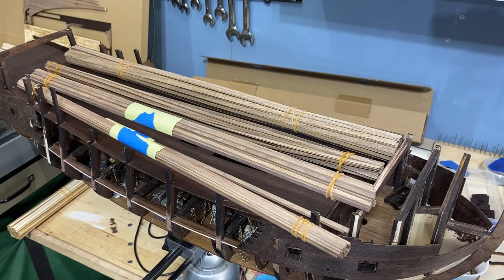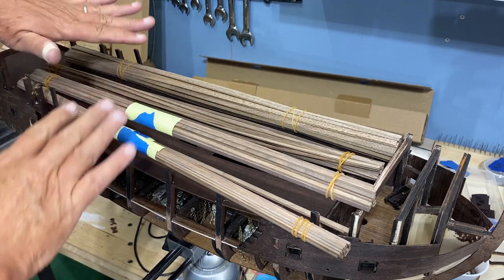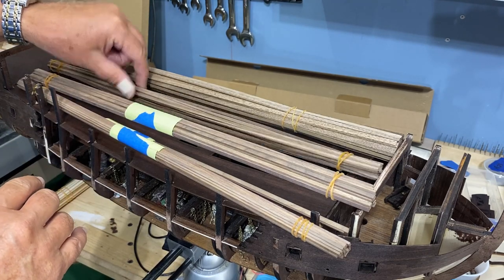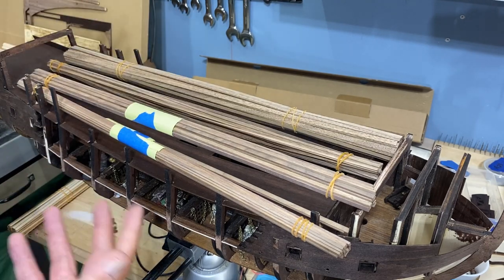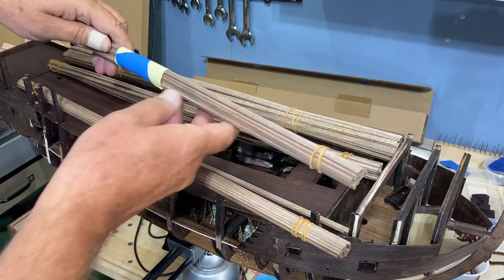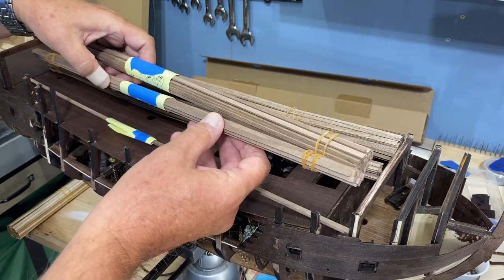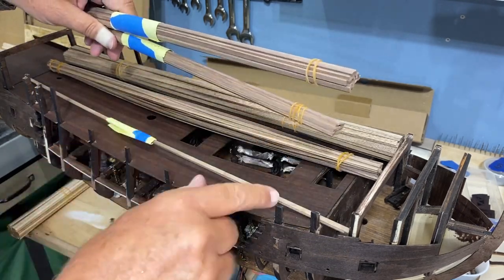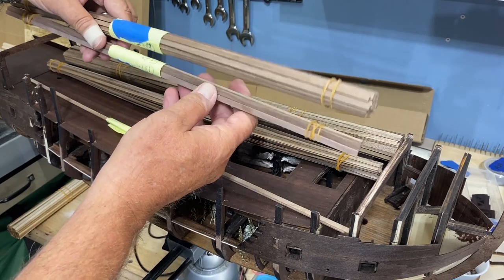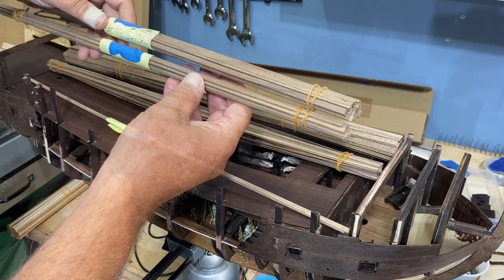One area I want to make sure I get right is all the walnut planking, and there are different groups. They are grouped together but I'm going to have to figure out which one is which. There are thicker ones that I know are not going to be used for planking — I'm guessing those are rails and different things that go around the ship. There are two different groups of those and they're a little bit different sized.